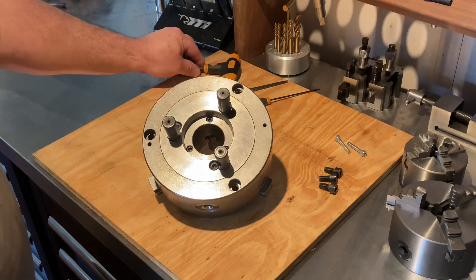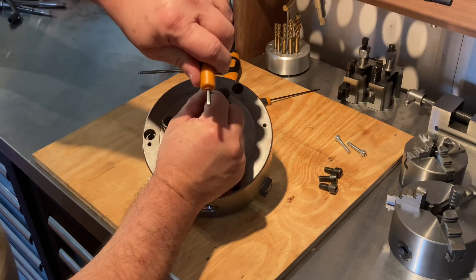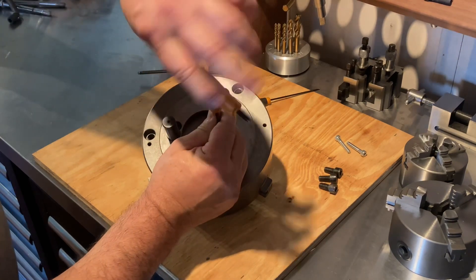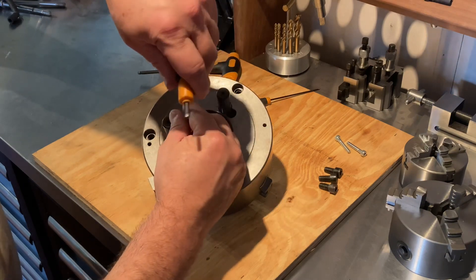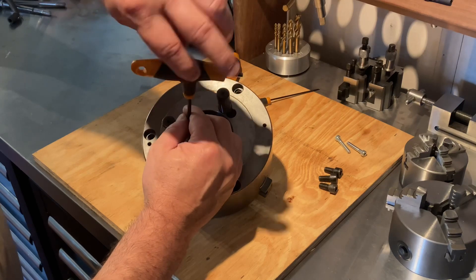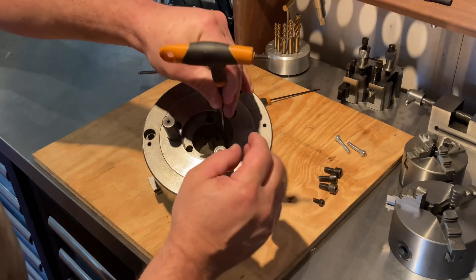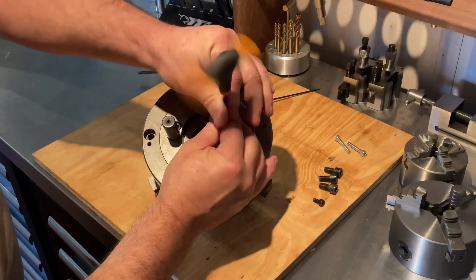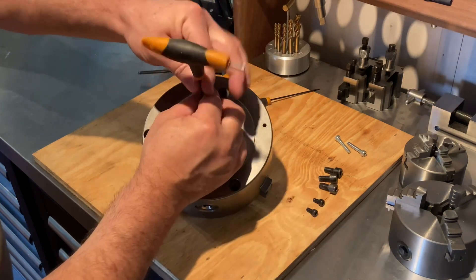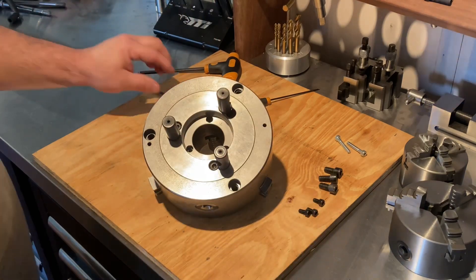This chuck's about five or six years old and I've already pulled it apart and cleaned it before. It was starting to bind up a little bit because after a while you get shavings inside and it just starts to bind. You pull them apart, clean them, and put them back together and they run fine after that. I just thought I'd do this quick video in case people haven't done one, to show the proper way of pulling these apart.